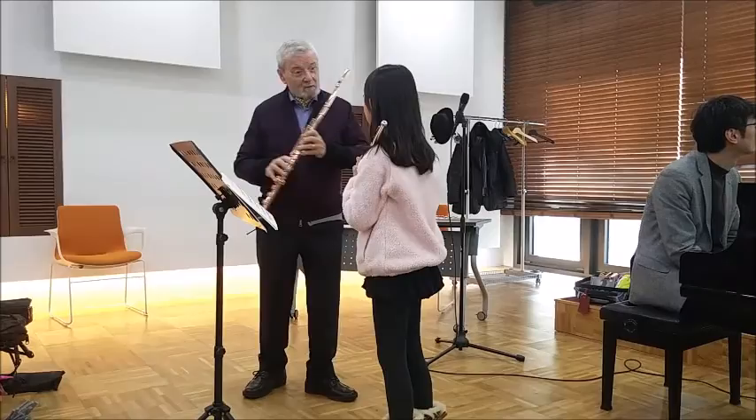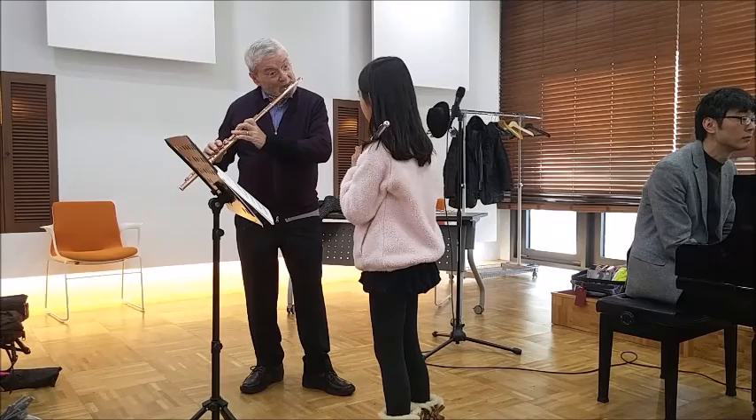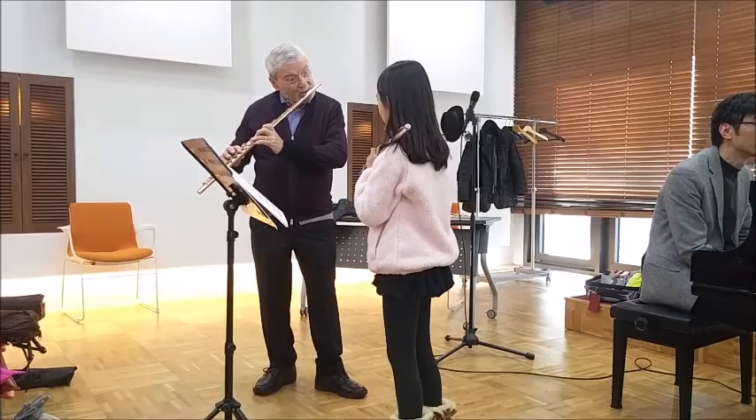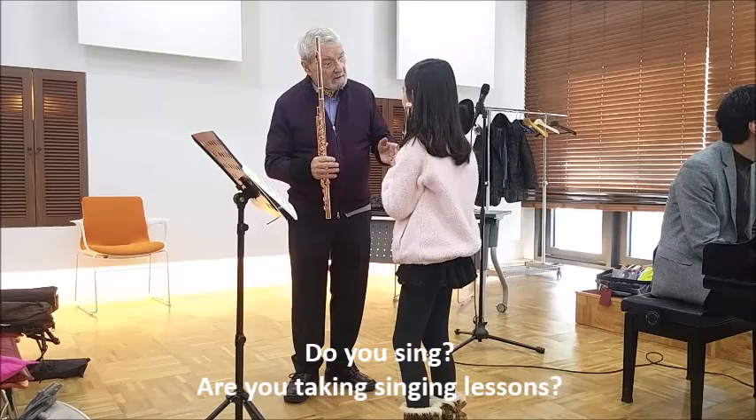I mean, when you think, look at this — low C. You see, change the embouchure, then it means everything is in focus.